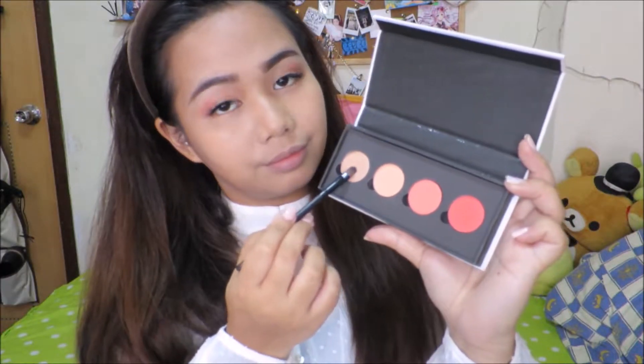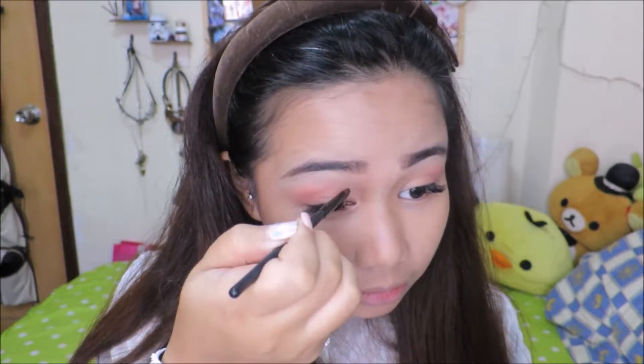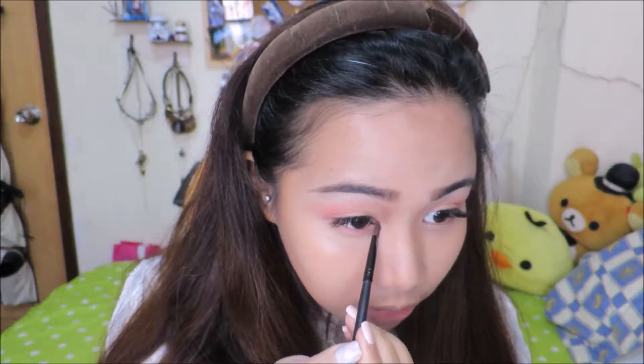My goal for this eye look is to basically just look like dolls. Grab a smaller brush and we're just gonna spritz some water into it because we're gonna be using a metallic shade called Take a Break — it's a very shimmery champagne shade — and we're just gonna be using this for the inner corners of our eyes.